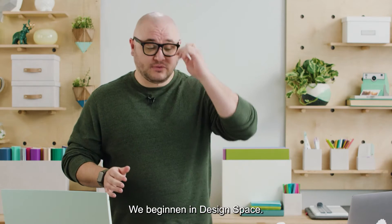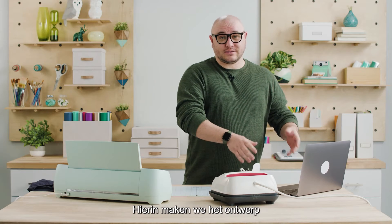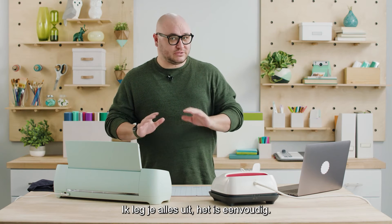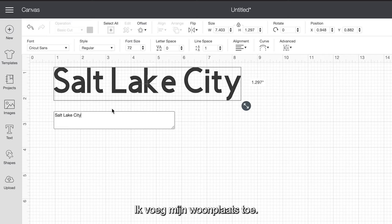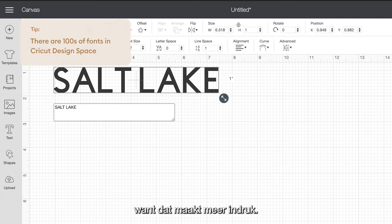To start off we're going to go to Cricut Design Space. We'll design it here and when you're ready it sends the design to the machine to cut, and I'll walk you through each step. It's super simple. To start off we have a blank canvas here and I think a nice simple t-shirt would be something with text. I'm going to put the city that I live in, all caps, because that will make a statement.